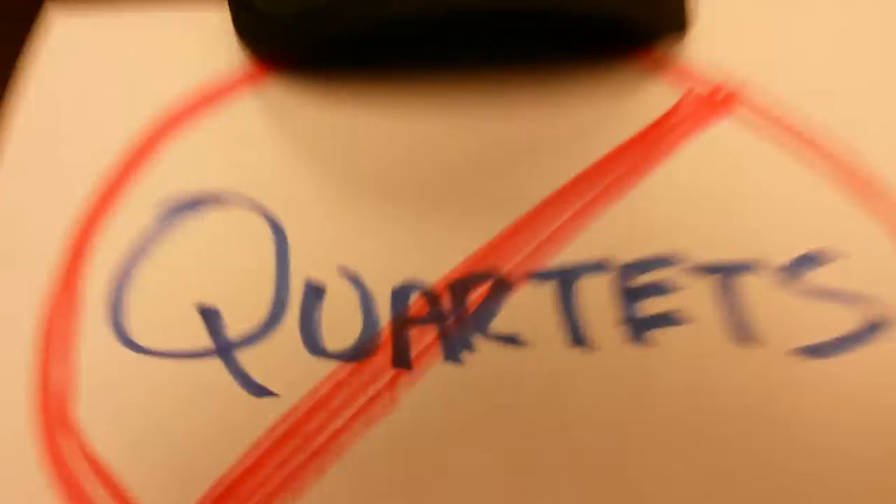That's right, quartets — you can't register here.